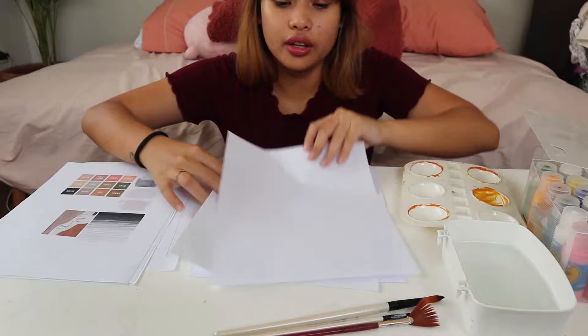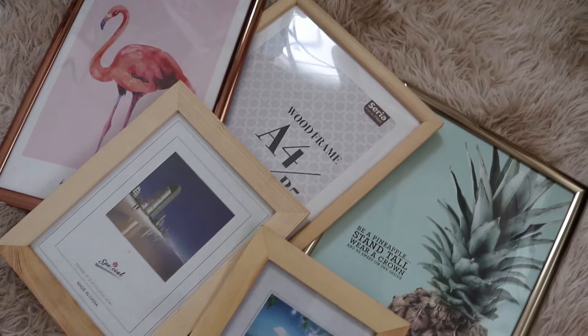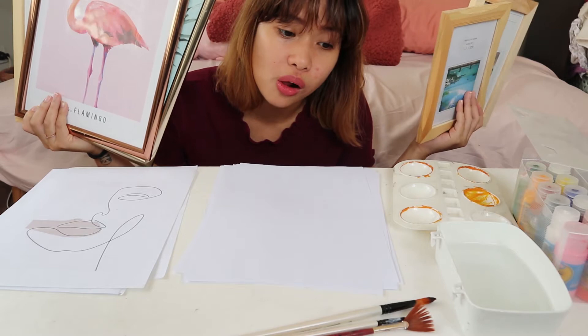And lastly, this is optional: if you have spare picture frames in your house, you can use them to frame your artwork. If you don't have frames, it's okay — you can put your artwork up as is, like post it on your wall as is. I think that's pretty artsy.